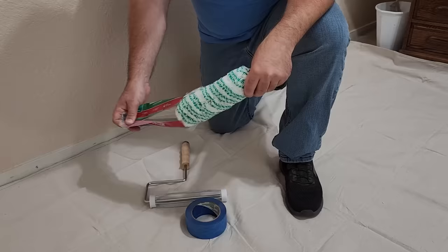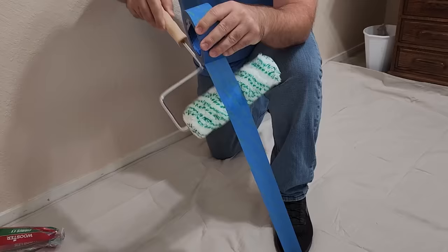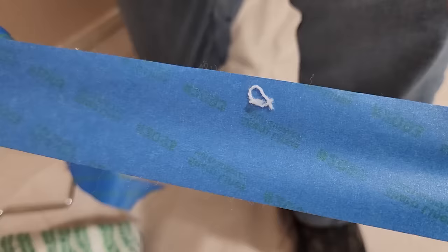First thing you do when you take a new roller nap out of the package, you're going to have some lint on it. Grab some painter's tape, string it out, put it on your foot just to hold it steady, and run that roller up and down the tape and it's going to grab all the lint out. Look at this — the last thing you need is this on your wall.